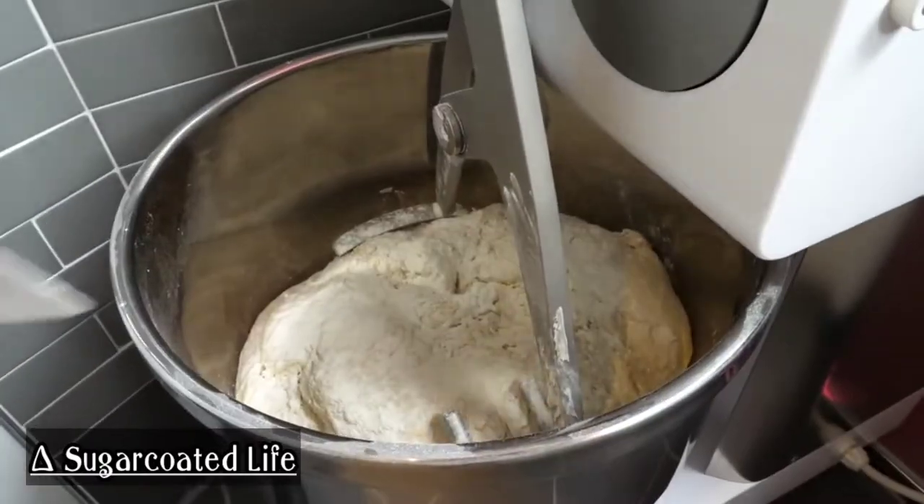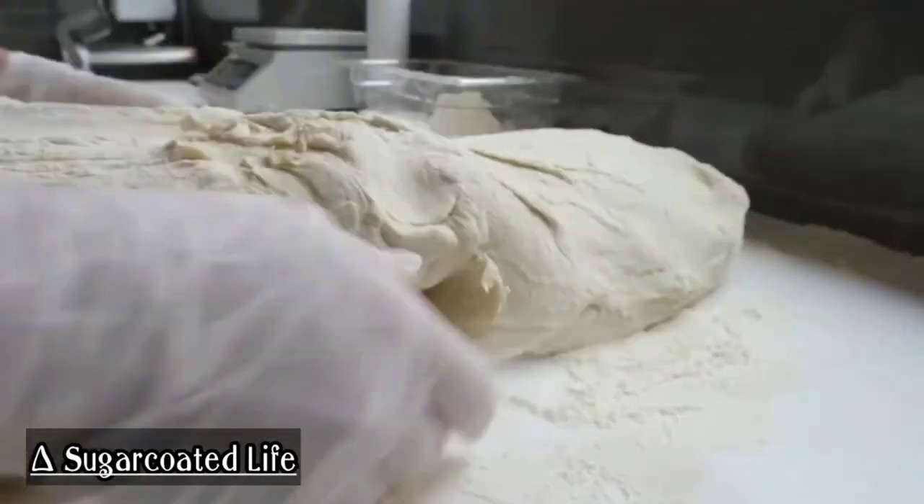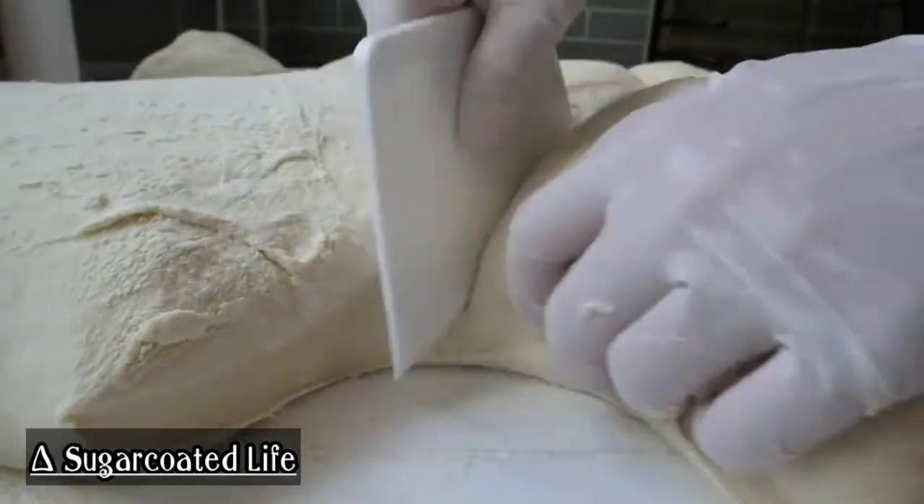The ingredients are within the filling. The filling is so important. It's about 3 minutes before the filling.